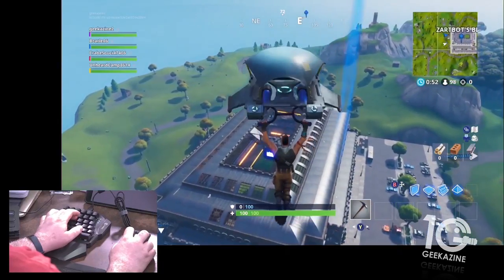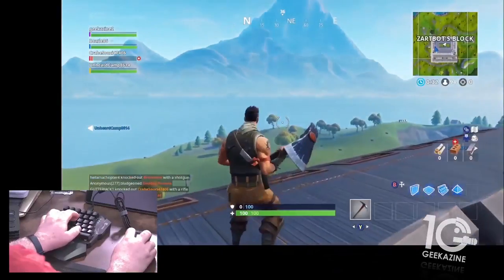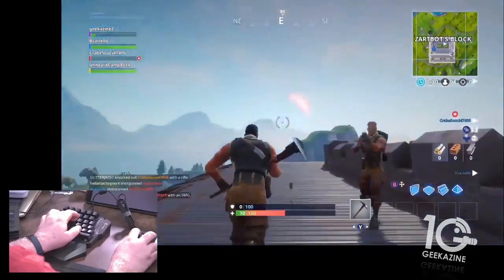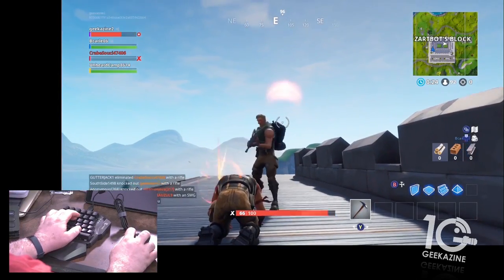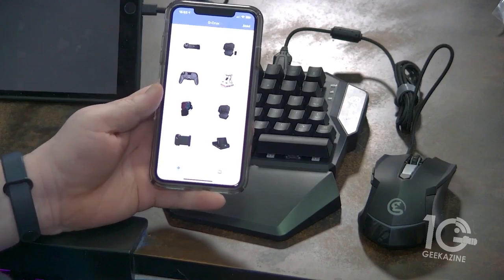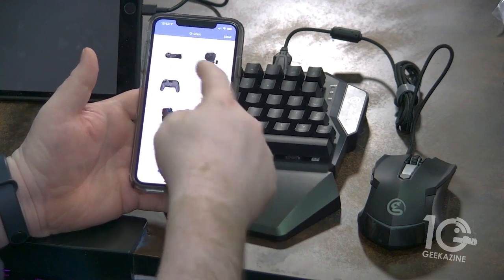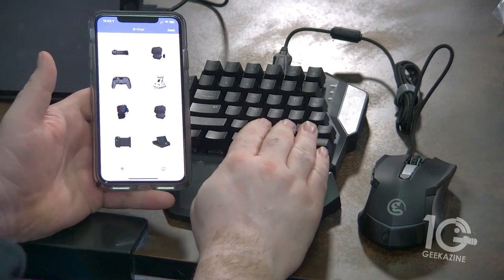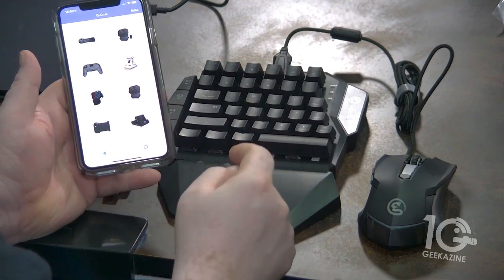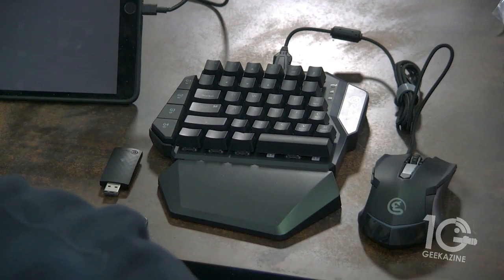This is all app-driven. You call up the GameSir app — it's called the G-Crux app. With the G-Crux app you can choose your controller, and you can program all your keys through the app. It's a nice way to connect and play the way you want to play.